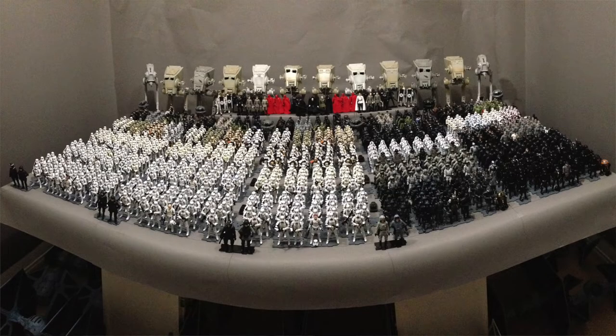In real life, a battalion consists of about a thousand troops and it's divided into subunits of companies, platoons, and squads.